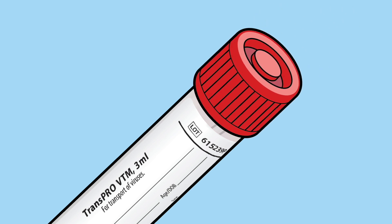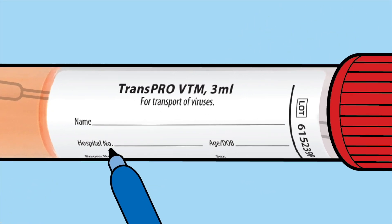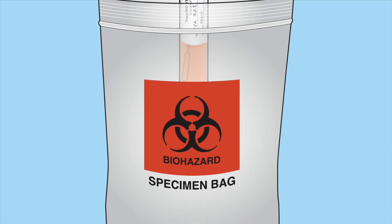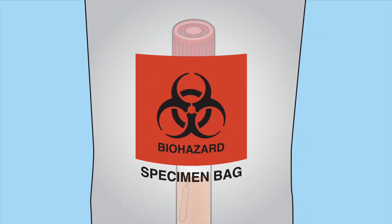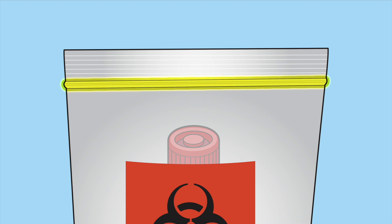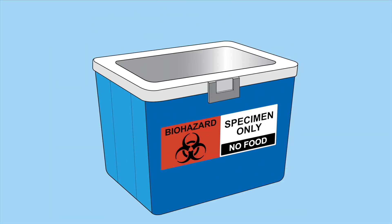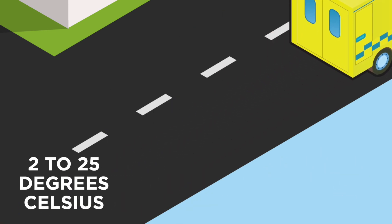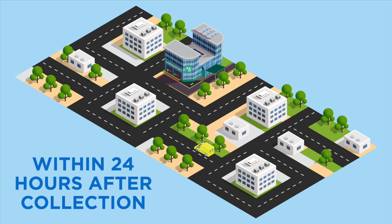Recap the tube securely. Label the specimen. Place the tube into a biohazard specimen bag and seal securely. Transport to the lab in an appropriate cooler or other approved container at 2 to 25 degrees Celsius within 24 hours after collection.